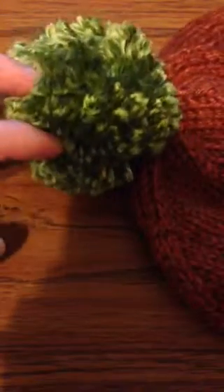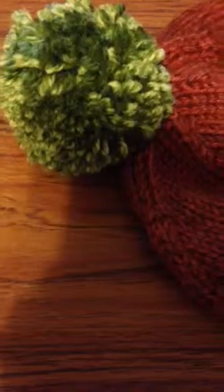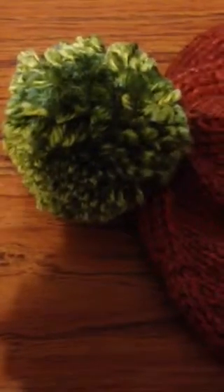Usually when I make a pom-pom I just take a piece of cardboard and wrap it around and around and it makes an okay pom-pom, but I wanted something a little bit nicer. So I was looking on YouTube and I found ones you can make, then I found the ones from Joann's.